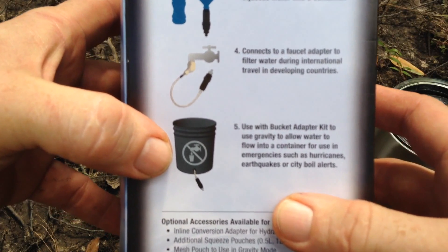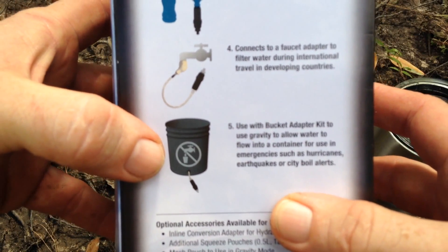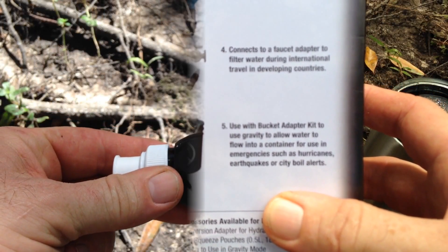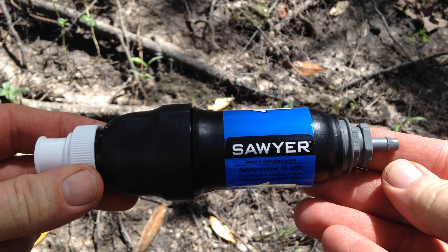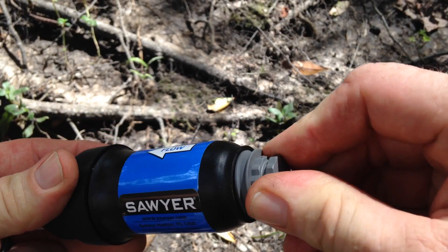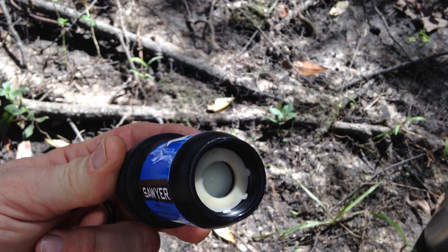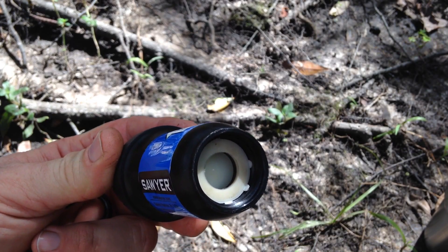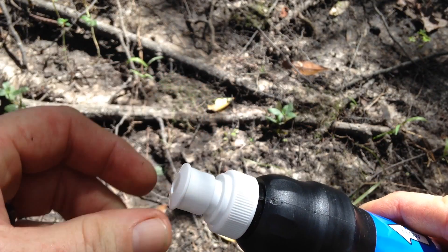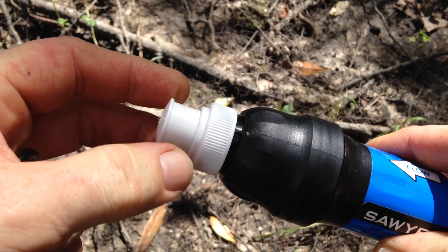The extra things this kit comes with are an adapter for your spigot at home, and when you add a five-gallon bucket — or in my case a two-gallon bucket for ease of transport in my kayak — you can use it to filter large amounts of water by gravity out of the river. The filter itself is a larger size, and it has an adapter where you can hook a hose to it, or unscrew it and screw it onto a two-liter bottle or water bottle.